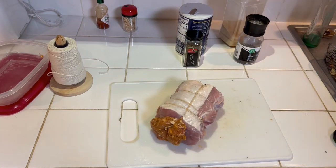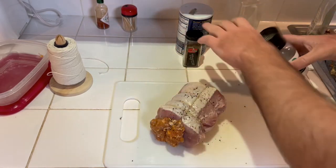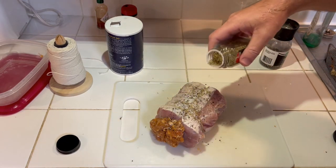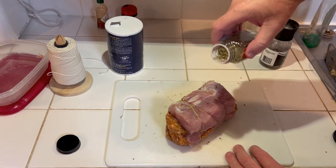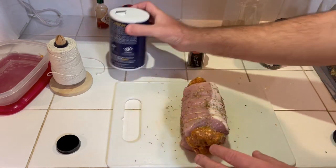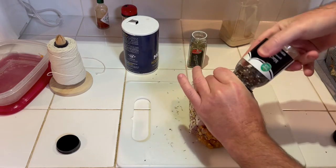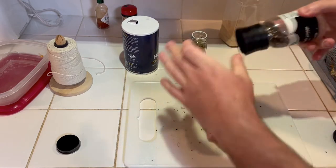For the outside of it I'm gonna season it with some black pepper, a little bit of salt, and some thyme. Rosemary would be good too. I'll wipe my spice jars off after, just to keep them clean. Then we'll continue with the salt and a little bit more black pepper, and that's it.